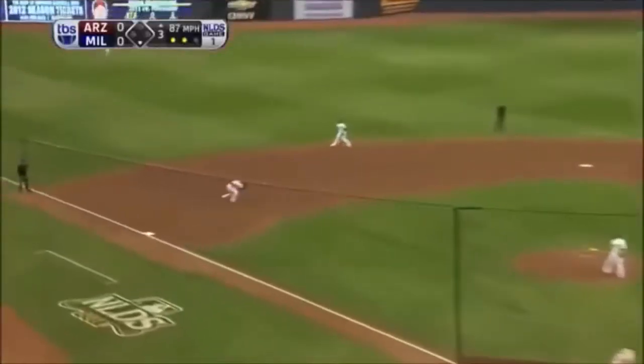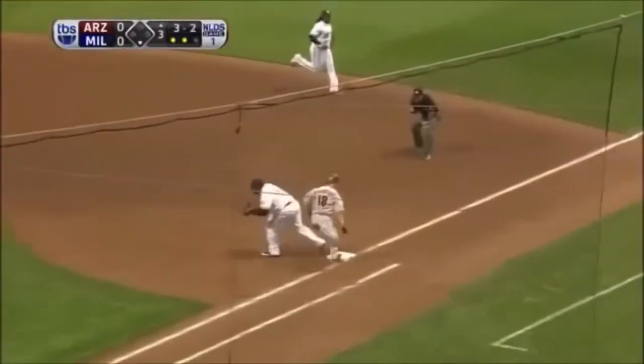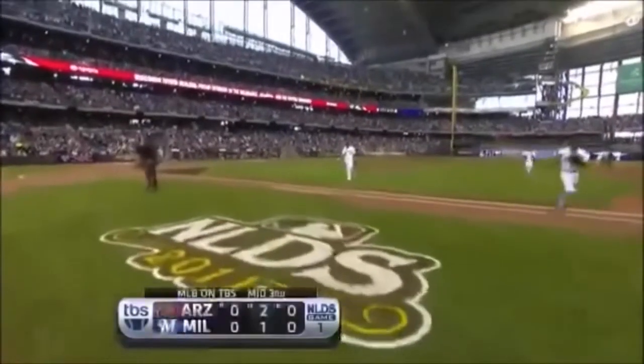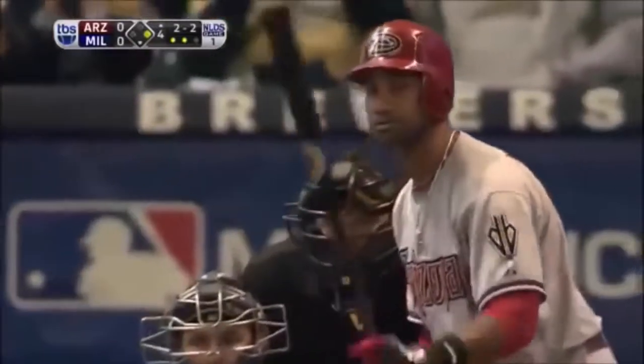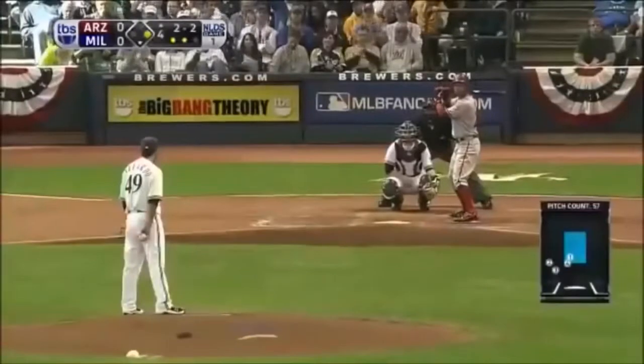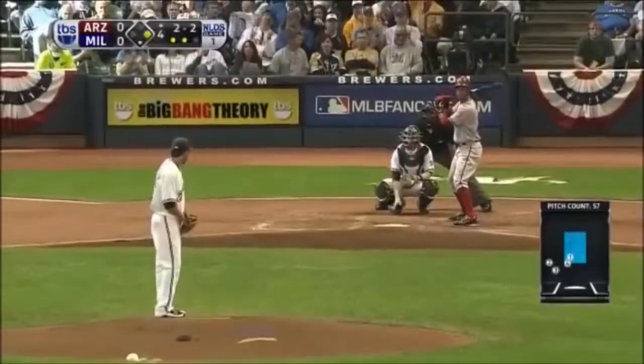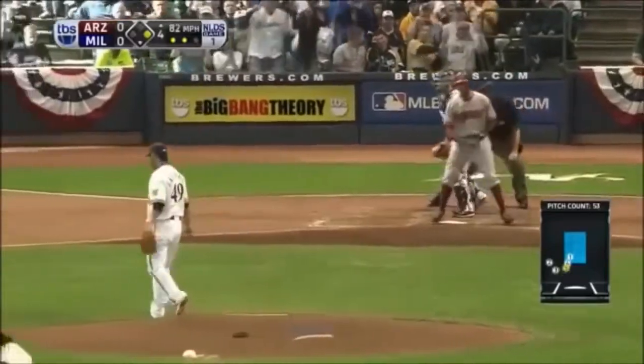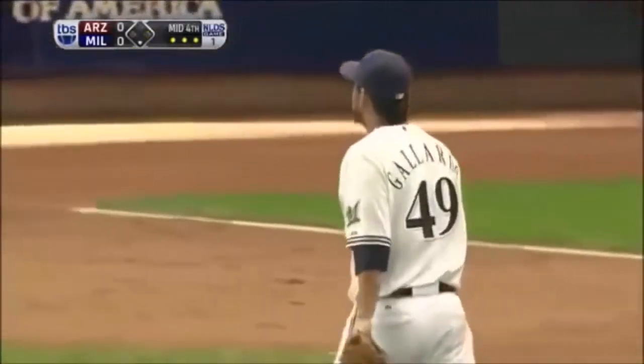Three-two. Groundball to the left side — Jay Hairston has it. One, two, three — go to Diamondbacks. We'll go to the mound of the third. Good way to score. Ninety-four. But he'd thrown him a lot of breaking pitches early in the count, so that looked like what Young was sitting on. Swing and a miss — down goes Young. Strikeout number five for Yovani Gallardo as we head to the bottom of the fourth.